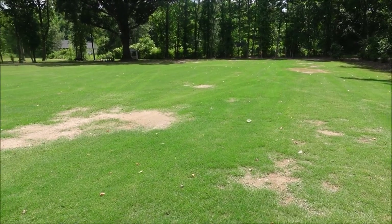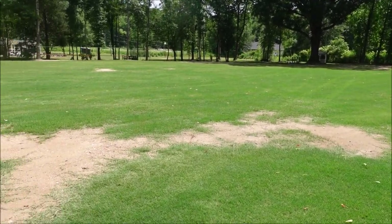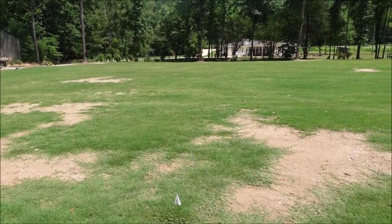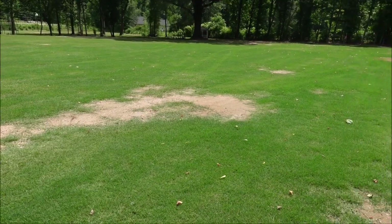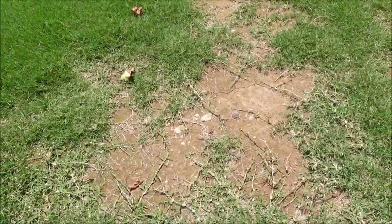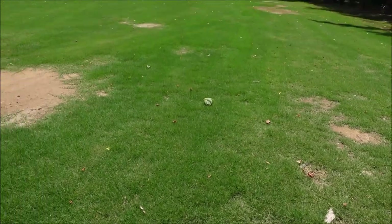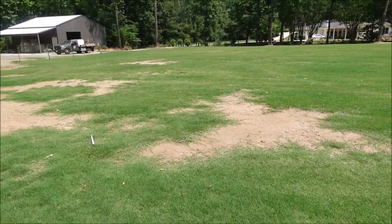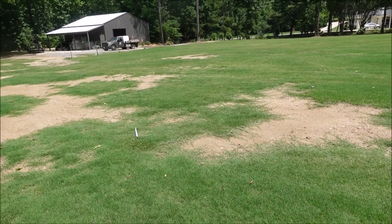Some of you following the channel know I've been working on my yard for several years. This is the back — still trying to get some bare spots to fill in. The Bermuda is spreading and overall it's looking pretty good, though not quite where I want it yet. I've got four acres and plug sod, and you can see these bare spots filling in with Bermuda spreading. Some of the bare spots are good for finding weeds — we'll check back on what I sprayed and see what happens.